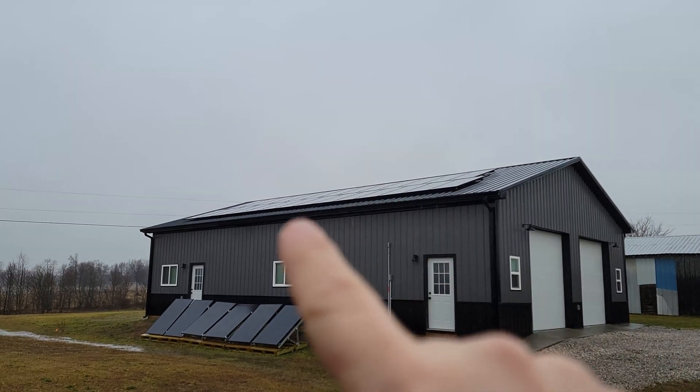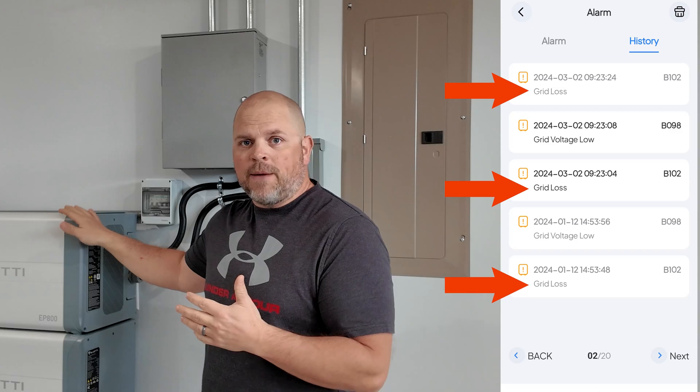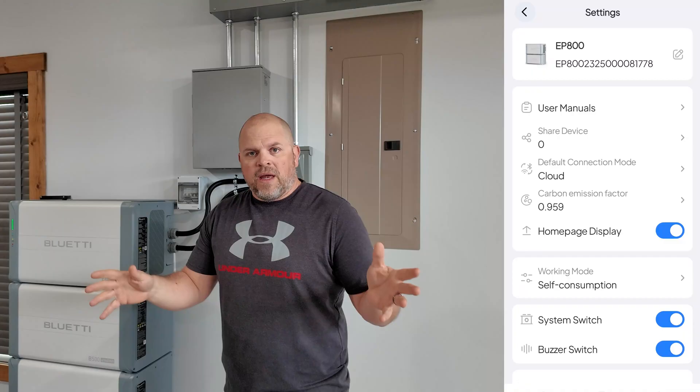We're using this as a backup system — a lot of people might just want to use it as a backup to their already installed AC solar system, and that's exactly what we're doing. We've had three instances in the last month where this kicked on and kept the house powered when the power was out, and we really didn't realize it until we looked inside the app. It switches over in a matter of 20 milliseconds, which is so quick you don't even notice.